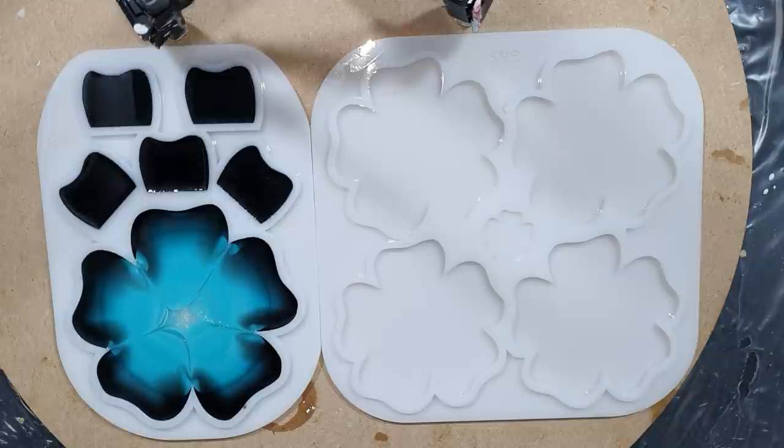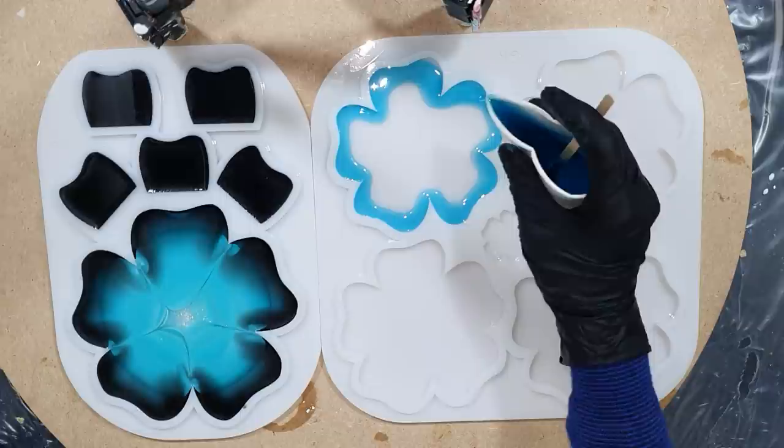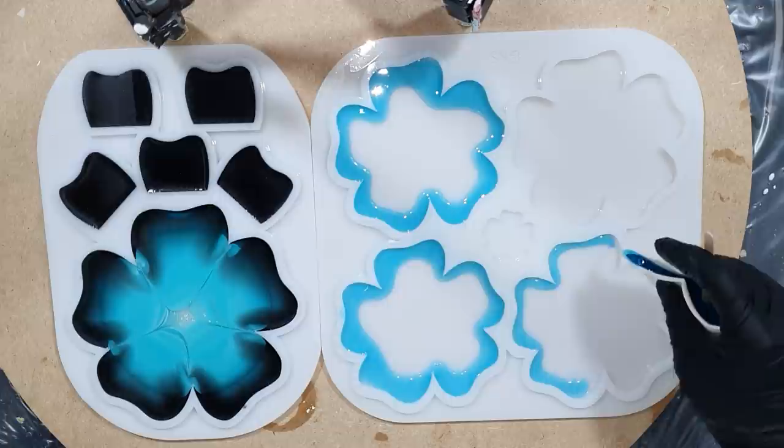Now you can see it. Now I'm starting on the coasters — I'm starting with the sapphire blue, the Pinata alcohol ink on the outside. No black for the coasters because I want to have transparent parts in it. I'm using the resin from ResinPro — it's a medium viscosity resin. I like that very much.